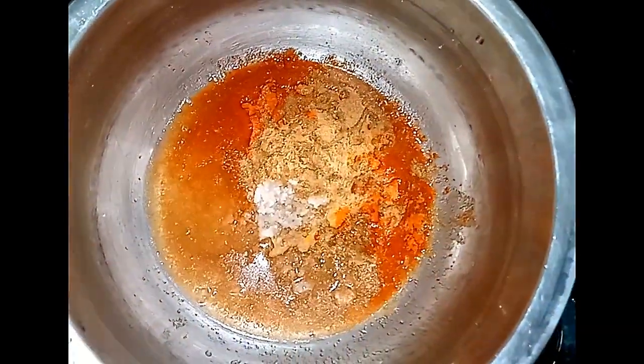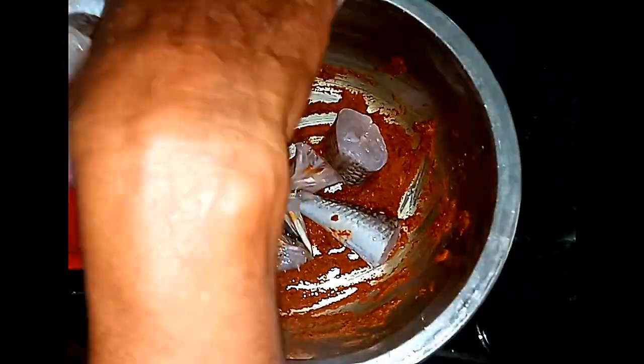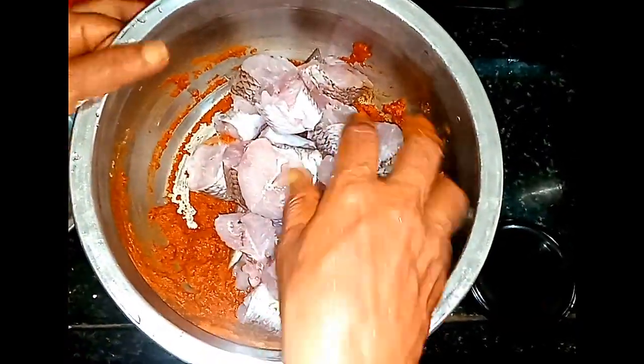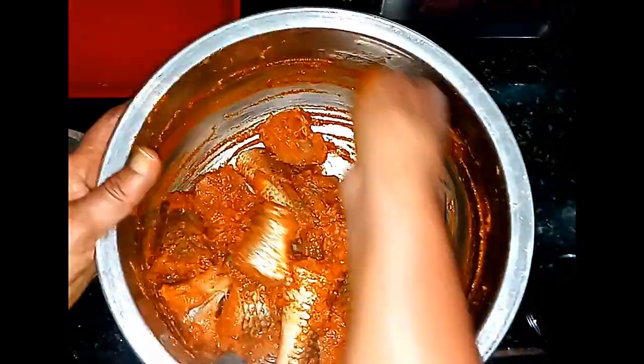Now we can coat all the fish. Handle the fish gently and mix it gently so it coats nicely. Mix it gently — that's why it will coat nicely and it's a good mix.